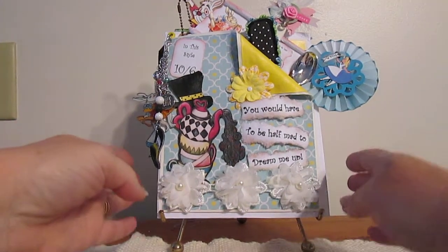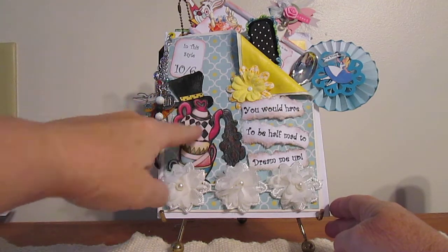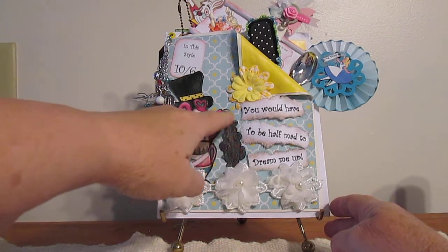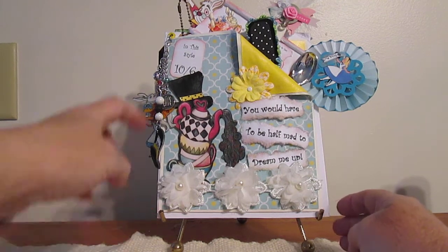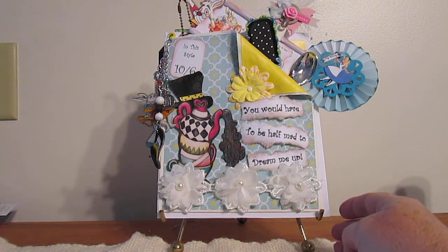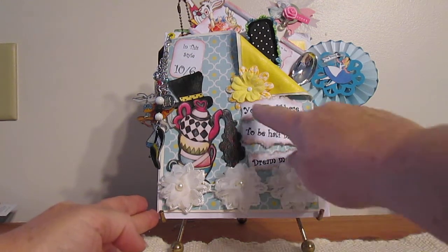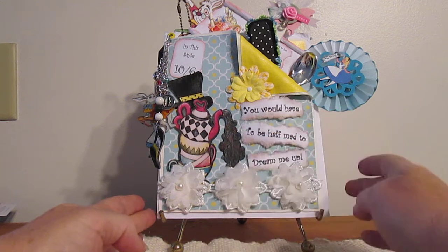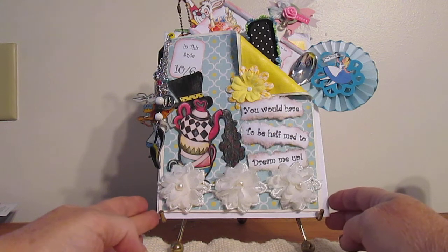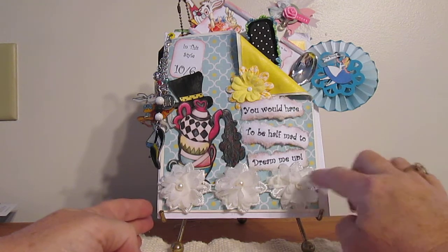I had cut out and decoupaged a cute teapot. I created the steaming water with Shrinky Dinks. The hat on top of the teapot with the little verse that says in the style 10-6. I also printed these off my computer, kind of tea-stained them, and put them on top of the front of the card along with some lacy flowers.